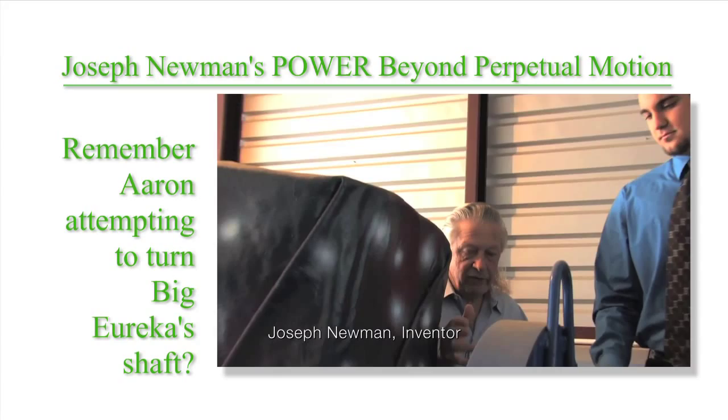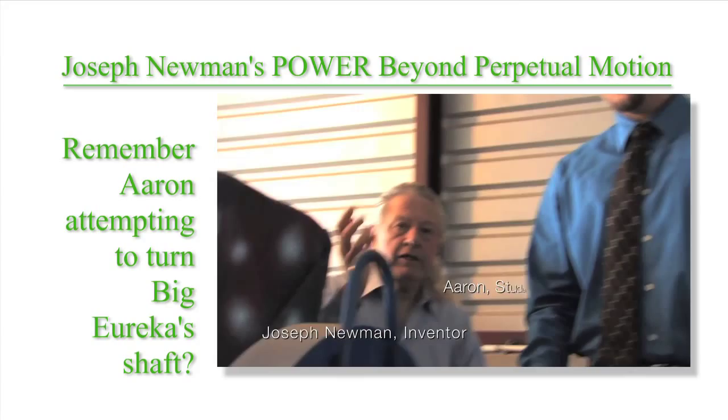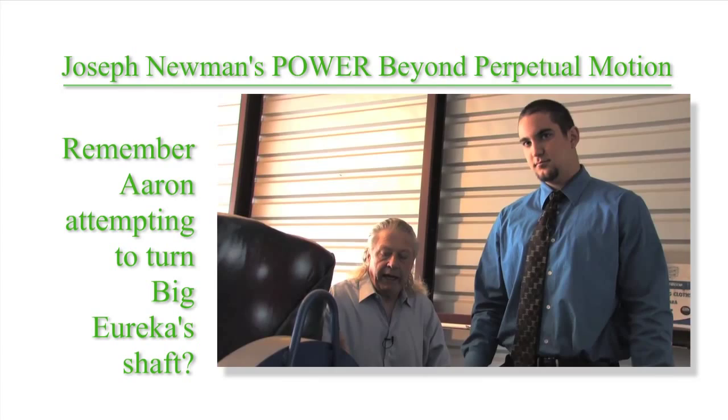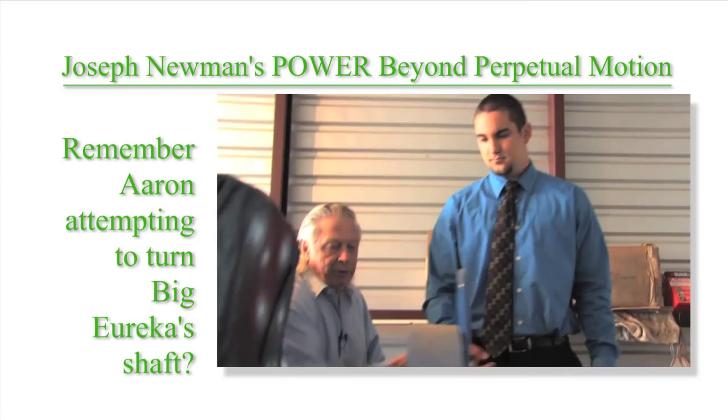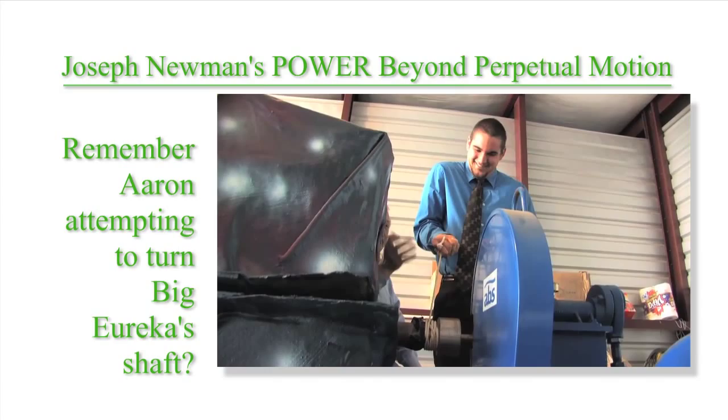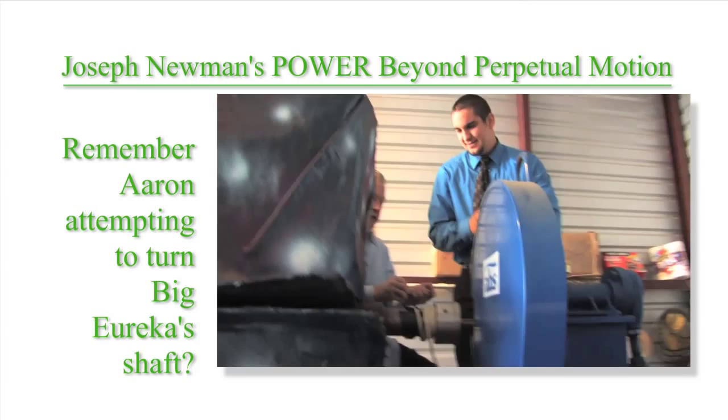I'm Joseph Newman, and we're going to have some young people here with us from North Texas University. This is Aaron. Diane's going to be assisting him — she's going to be a teacher — and Aaron's going to get the idea of the power it takes to even move the shaft of this 7,500-pound motor. Aaron's going to pick it straight up with one hand, straight over the shaft. Put your hands straight over it — you're going to just do a curl. And you can see how hard that is. What I want is your honest opinion.